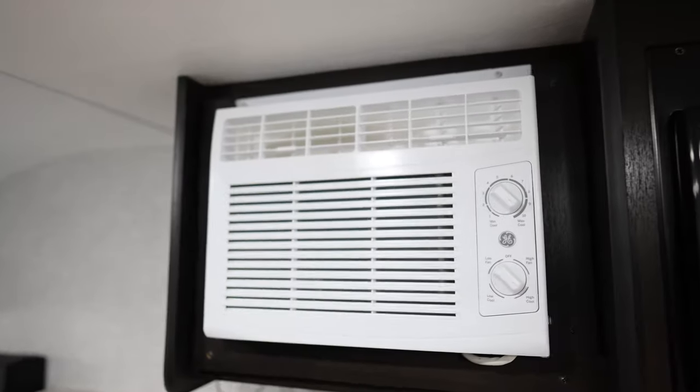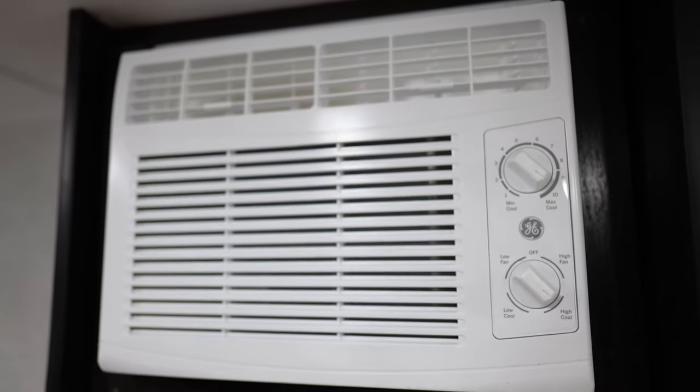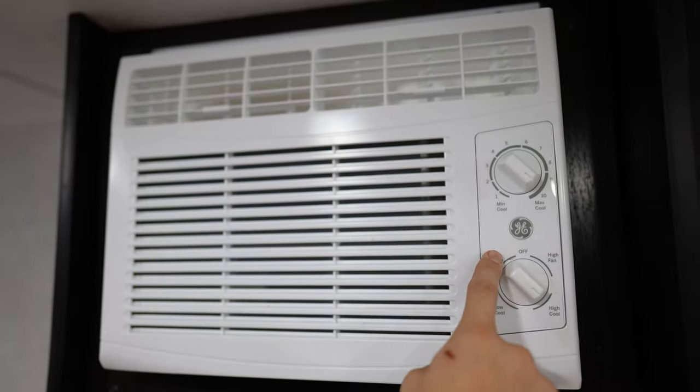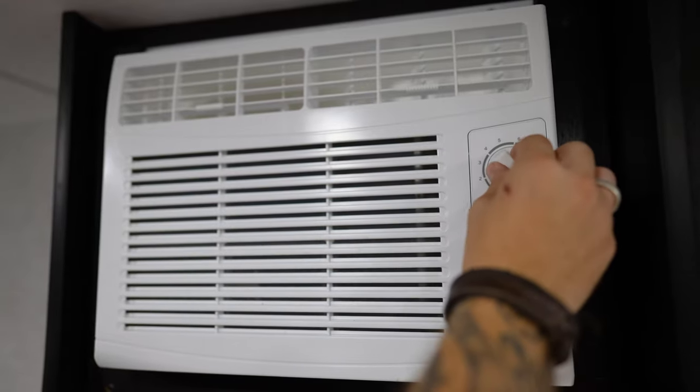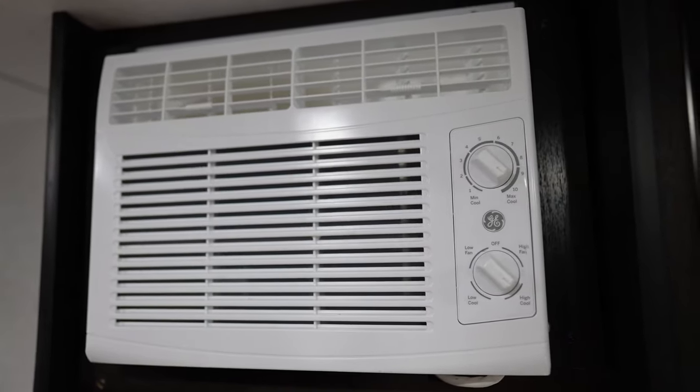We're going to pop over here to our AC unit. This is a window AC — technically not installed in a window, but it will operate as most do. You have a high fan, a low fan, a low cool, and a high cool, with a thermostat up top to choose the intensity. You do have a filter that will need to be cleaned periodically — it's going to go ahead and slide out the side here and it does have a little finger tab to allow you to do so.